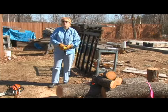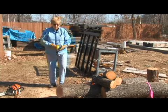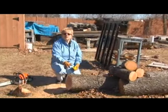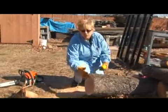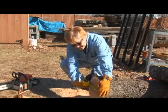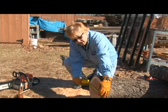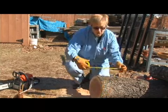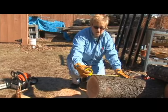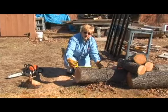In this series I'm going to talk to you about how to prepare your bowl blank using the chain saw. We're going to start with a log — this is a cherry log. The first thing I want to do is measure this diameter right here with a tape measure. I can see I have about 11 inches in diameter, so I'm going to measure about 12 to 13 inches out on this log and make my first cut right here.